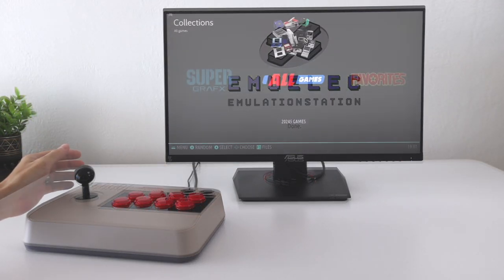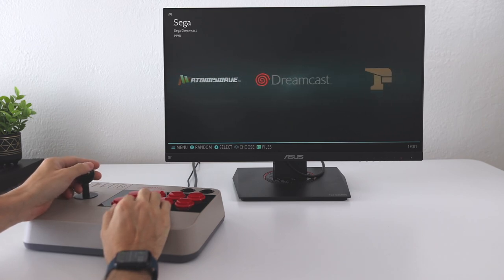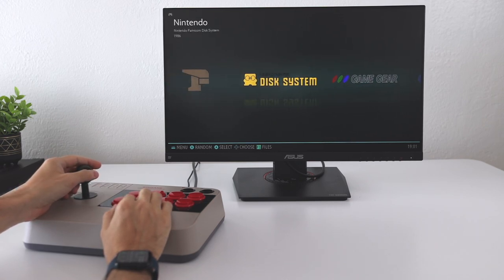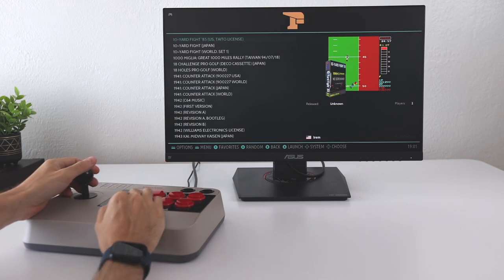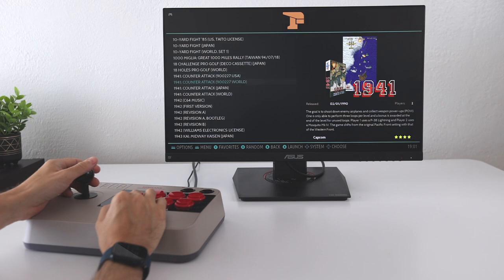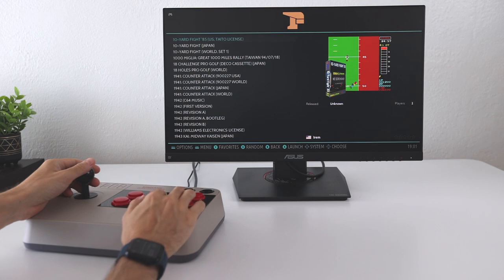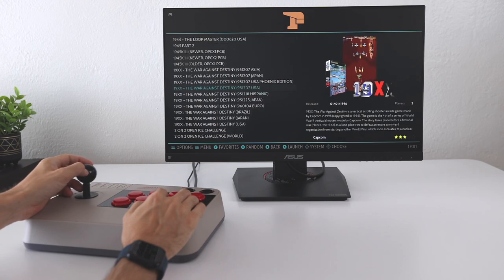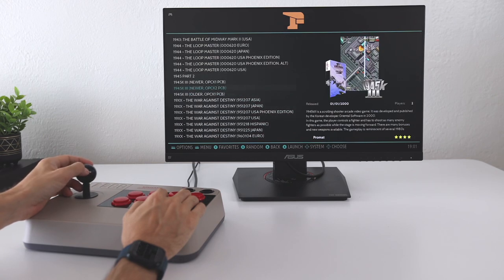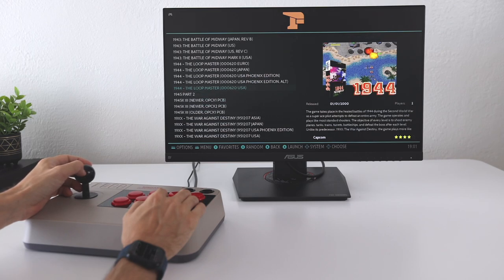For example, it says it has 20,000 games on it, which seems really impressive for a 128 gig card. But if you dig a little further, you'll find the truth. On Final Burn Neo alone — an arcade ROM set — there are almost 7,000 of those 20,000 games. And as you scroll down the games list, you'll find duplicates left and right. So yes, it looks like there are 6,000 games, but my guess is there's probably less than 1,000. And even then, some of those thousand are going to be junk games you're not going to want to play anyway.